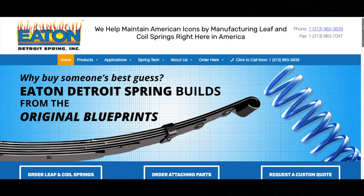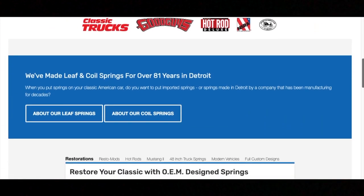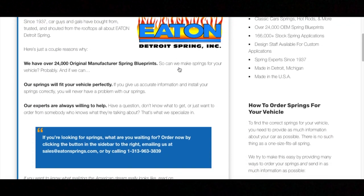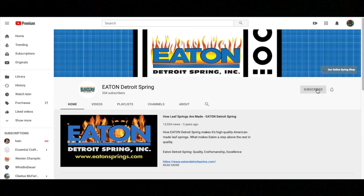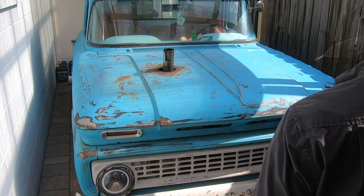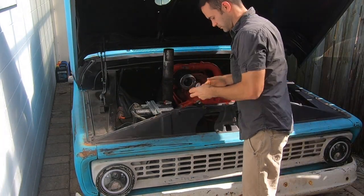So why should you get your next set of springs from Eaton Detroit Springs? Not only are your parts made here in the good old USA, Eaton Detroit Springs has been around since 1937 and they have their hands on over 24,000 original manufactured spring blueprints. They also have their very own YouTube channel packed full of helpful videos — make sure you get over there and subscribe. And if you have a bizarre application like a diesel swap, they're just a phone call away.